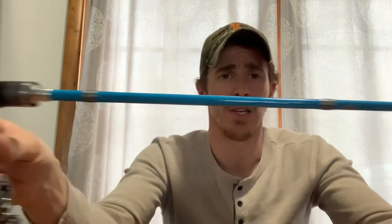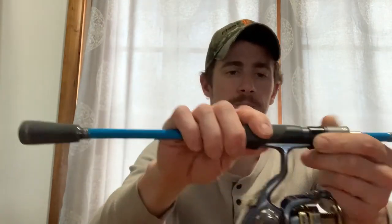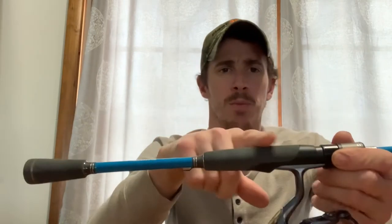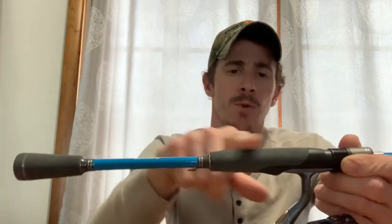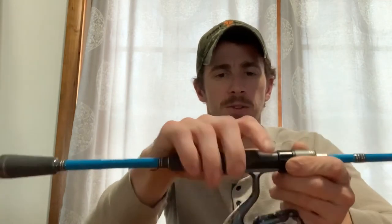As you can see, it is a teal color with a split grip handle and foam. I don't mind foam — cork or foam doesn't matter to me. This one has a grayish foam which is good because it won't show the dirt and grime from your hands over time.